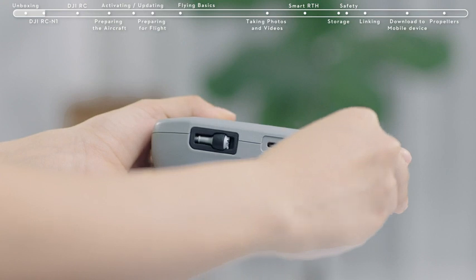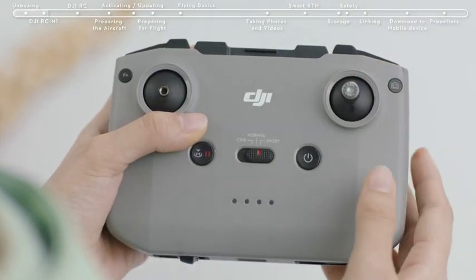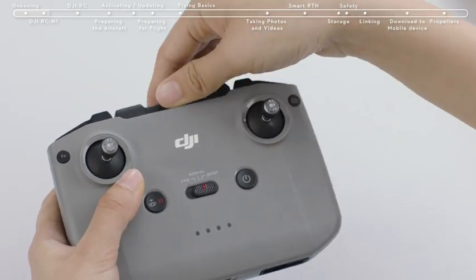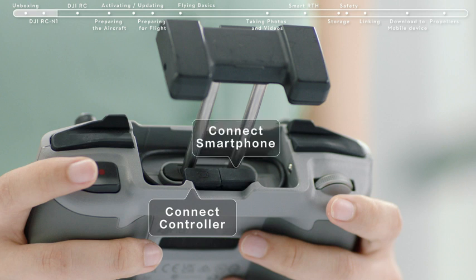Remove the control sticks from the storage slots at the bottom of the controller and attach the control sticks. Extend the mobile device clamp and you will find the RC cable. The cable on the right with an RC icon should connect with the remote controller, and the other end on the left should be used to connect your smartphone.